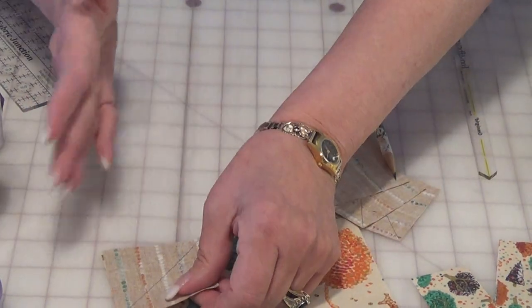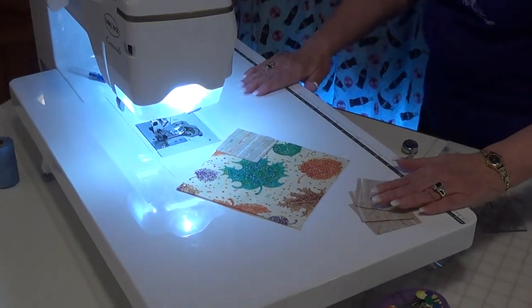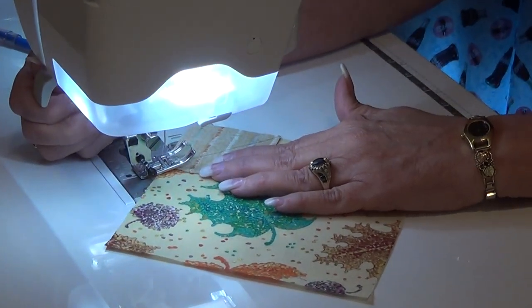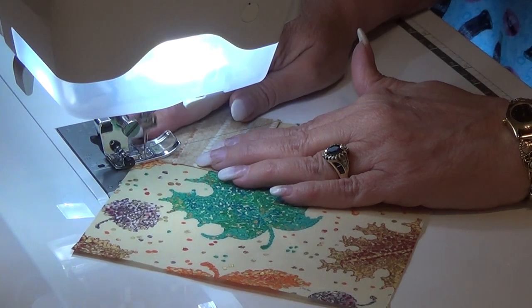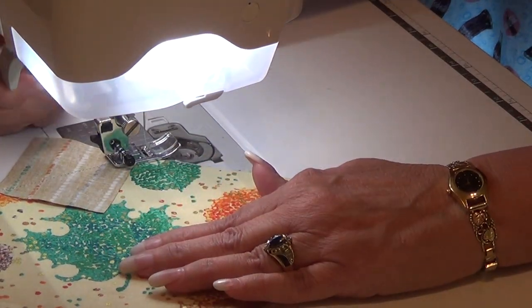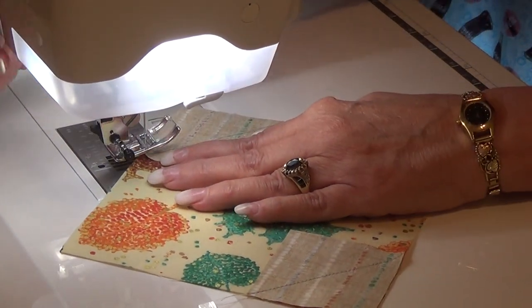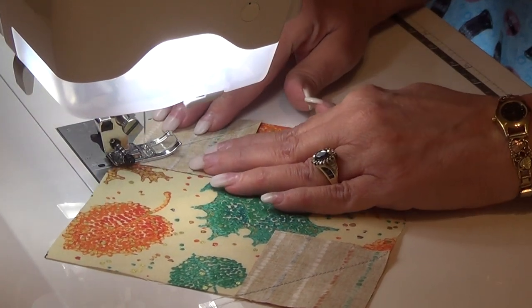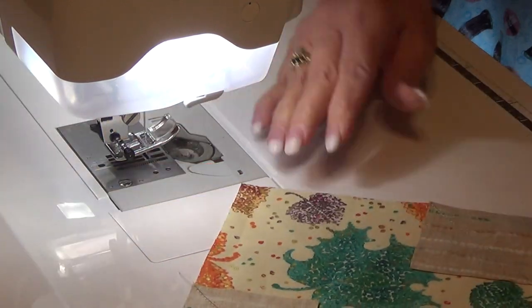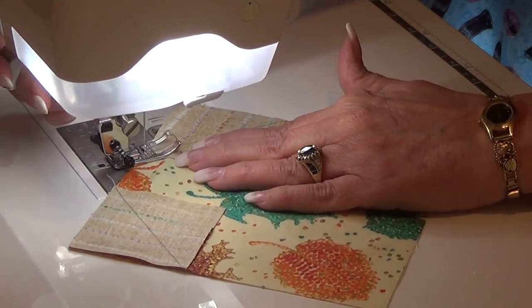That's because once we sew this on, that side can be saved for a different project or whatever you want to do with it. To sew on our corners and create our snowball, we do them one at a time. These are not going to overlap. I tend to do one, then the opposite side, and then join them. I like to get them all done at the same time before I cut and press.